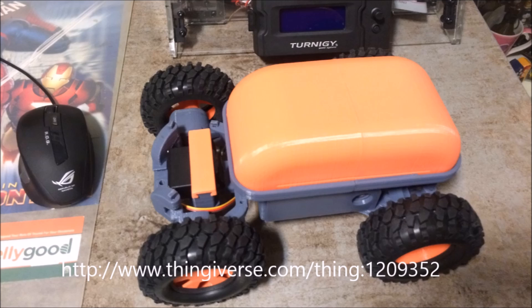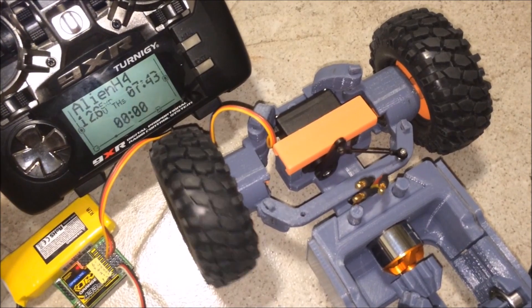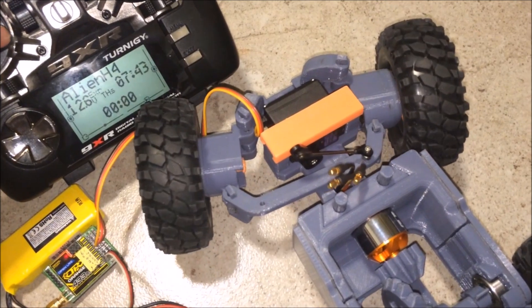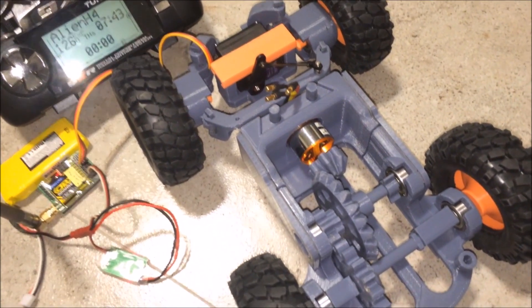I will upload the files of all my parts so that anyone whose printer is not big enough can download them and have a go at this project. Now let's take a look at the steering mechanism. I decided to use a push rod with metal ball joints, as I have spares from my radio control helicopter. Unlike using a piece of bent wire, I can precisely adjust the length of the push rod to center the front wheels for the servo's neutral position.